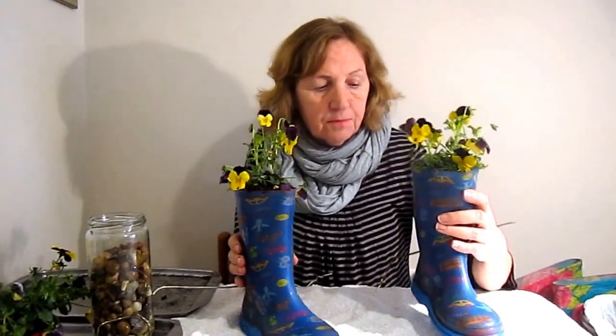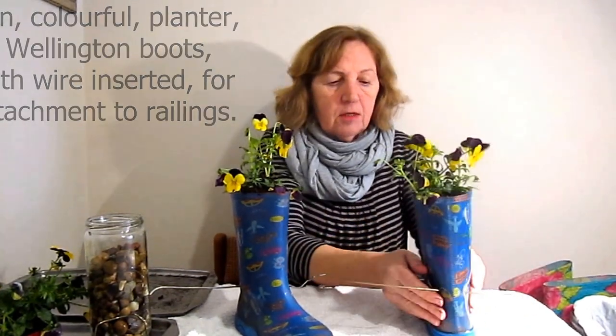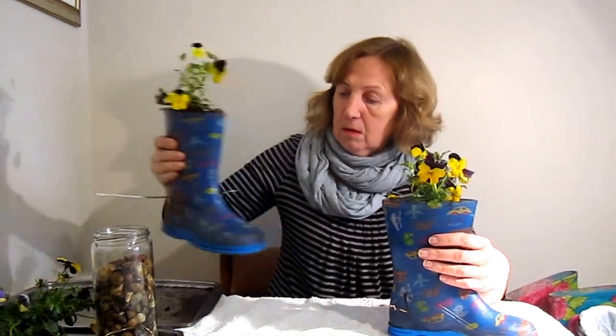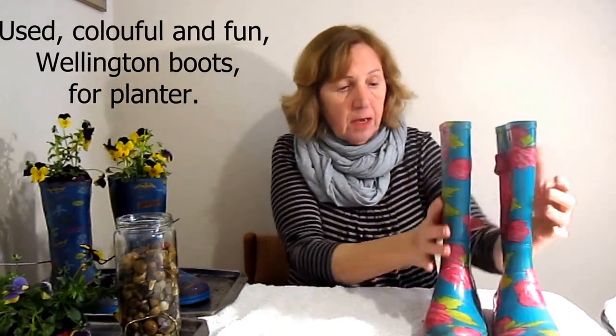Hello, I've just finished making these two planters from a couple of old Wellington boots. As you can see it looks a bit lethal — I put some wire through the back so I can attach it to my railings outside, but that's just my choice. I'm going to show you how to do this with some wellingtons — there's another pair here.